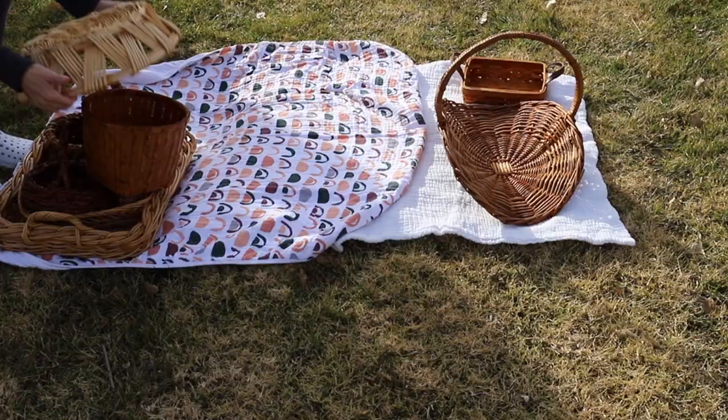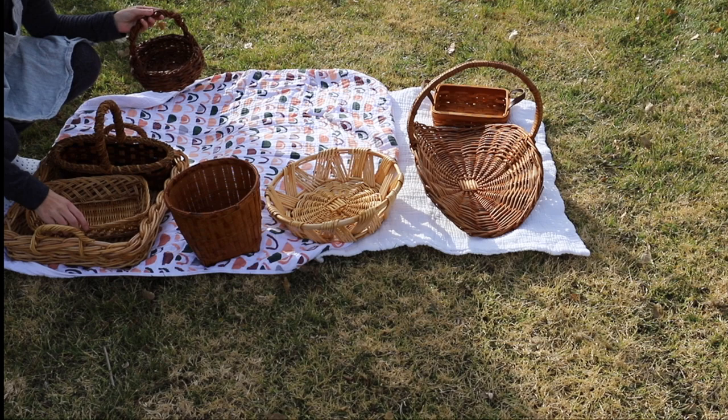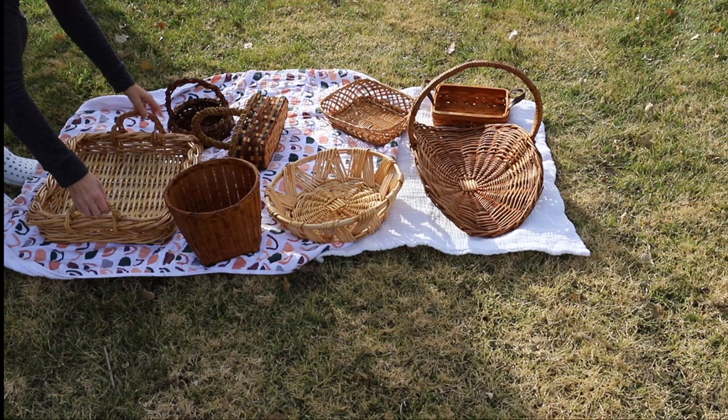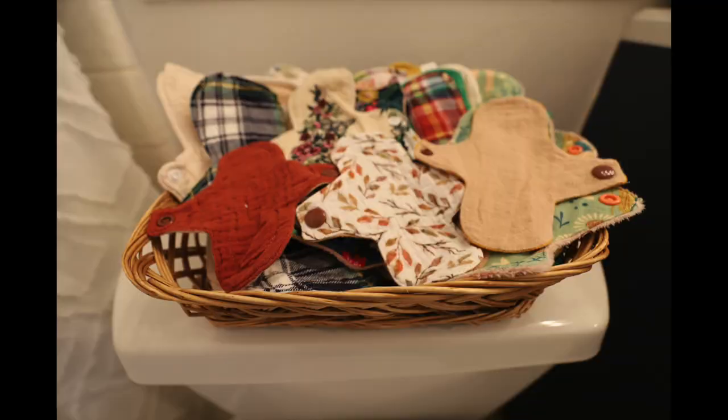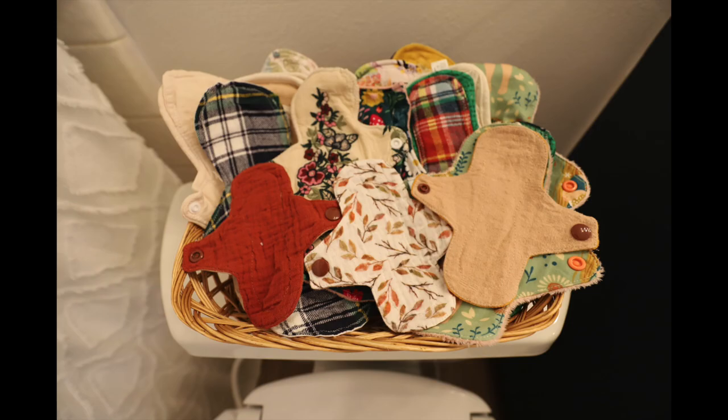For those of you who don't know, direct sunlight can actually help kill bacteria, so we use it on all kinds of things all the time — always putting stuff out in the sun to sanitize, especially with everything going on in the world. Nobody wants to get sick, so just a little tip for you. And now here are some of the ways I use my baskets.